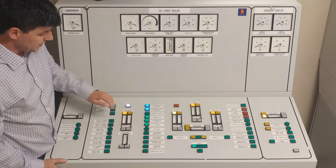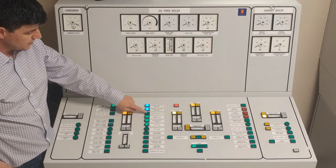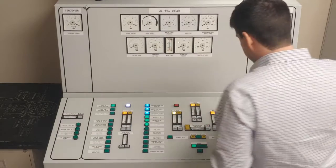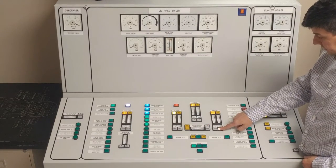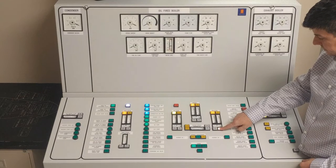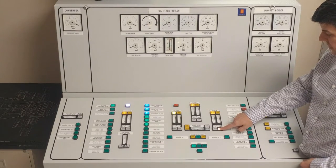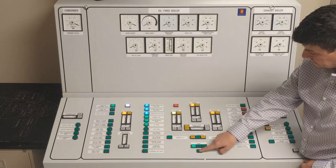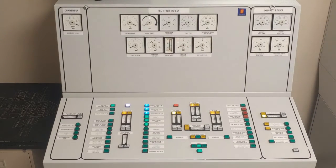Fuel is okay. Now I'm going to work on the air side. I'll need to turn on my combustion air fan, and I'm going to adjust my airflow controller up to 100%. Then I'm going to start my purge — we should see an increase in the combustion air flow.